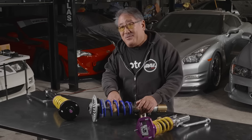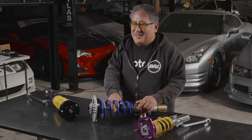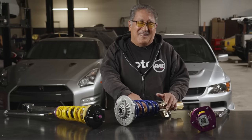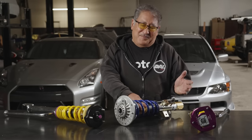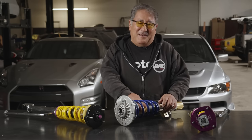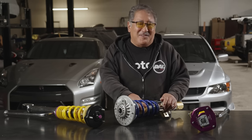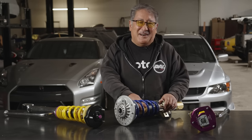Another thing that can happen with the geometry is your anti-squat and anti-dive can get all messed up. Generally when everything gets off like this, the anti-squat goes extremely high. This can cause wheel hop in the back and a loss of traction. If this happens in the front of the car, you can also have skipping and loss of traction. These are all reasons why you don't want your geometry to get extremely off.